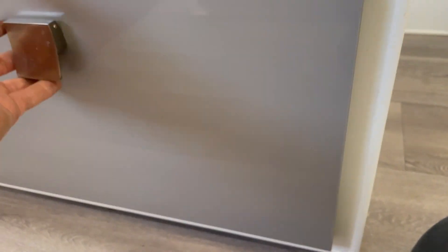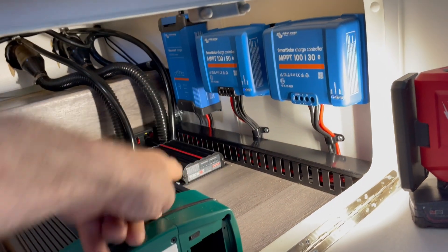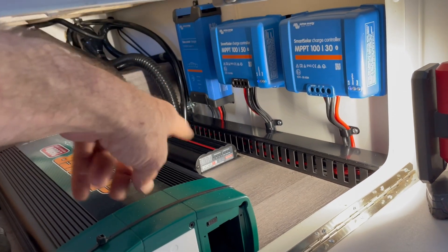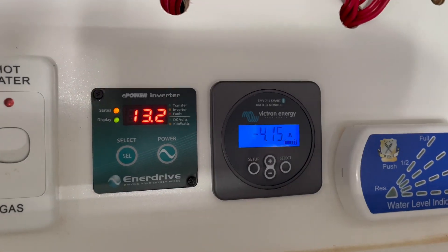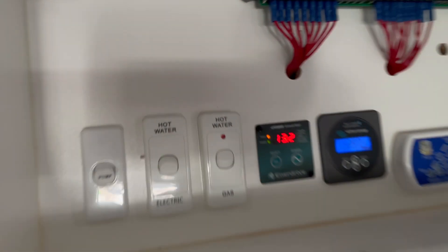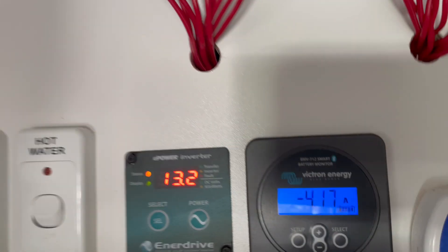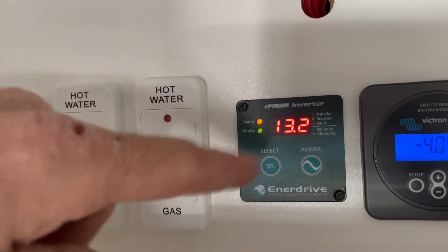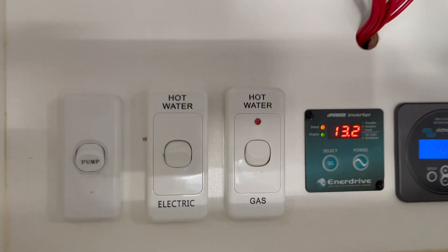It's really easy access - none of that crawling around wondering what's going on. All of the Victron stuff has Bluetooth, so you can log on remotely anytime, as well as the battery monitor. On the Enerdrive touch display: orange means inverter mode, green means transfer mode. That top light will go green when we're plugged into mains power.